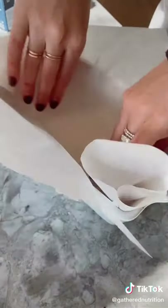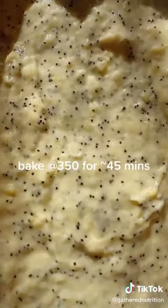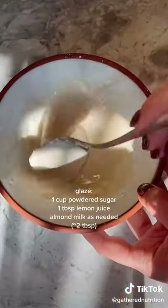Spray your loaf pan, then line it with parchment paper and pour your batter in. Bake it at 350 for about 45 minutes until the toothpick comes out mostly clean.